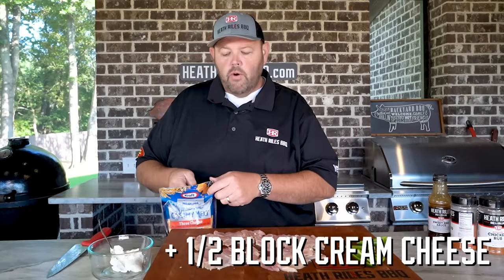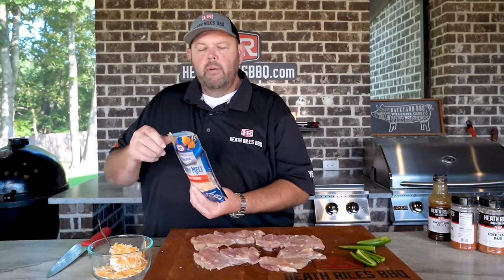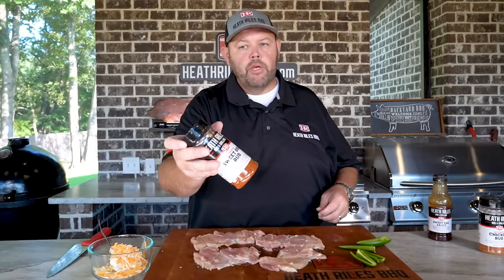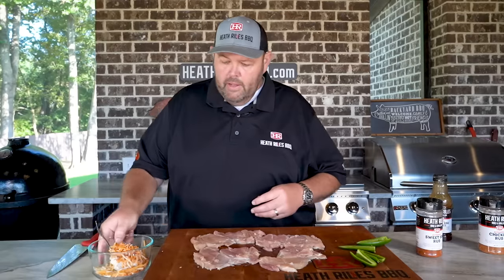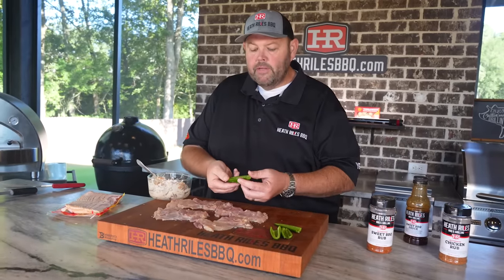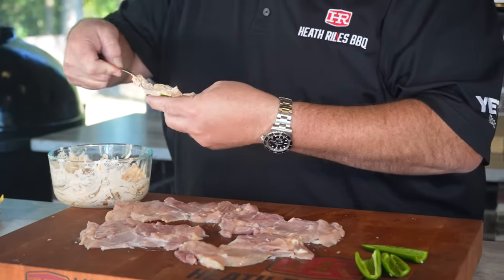Now we've got a half a block of cream cheese over here. I'm going to put in maybe close to a half a cup of cheese — maybe between a quarter and a third of a cup. I'm going to set that to the side and get a little bit of my sweet barbecue rub. This is my classic rub, the one I started everything with. I'm going to get a little bit in there just for flavor. Now I'm going to get this mixed up and incorporated. Once you get your cream cheese mixture folded in like this, I've got some jalapeños here that I've cut in half, deseeded and everything. Now I'm going to take a little bit of this cream cheese mixture and just smear that in there.